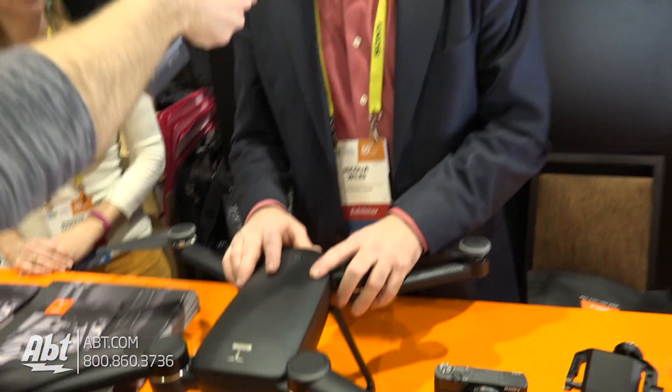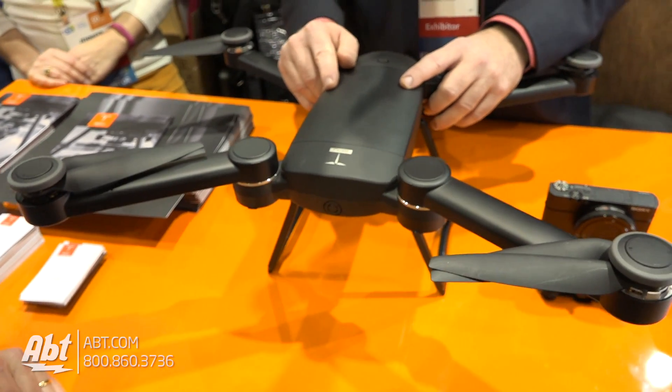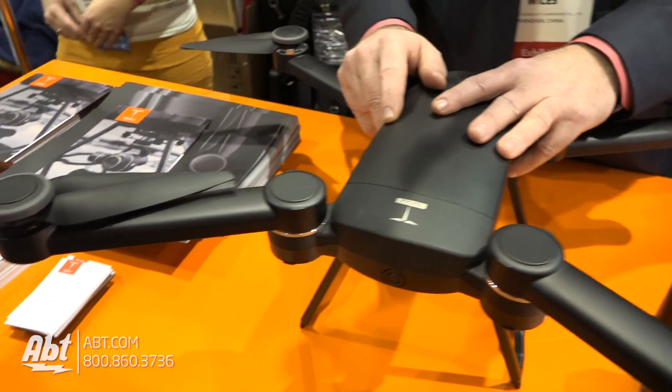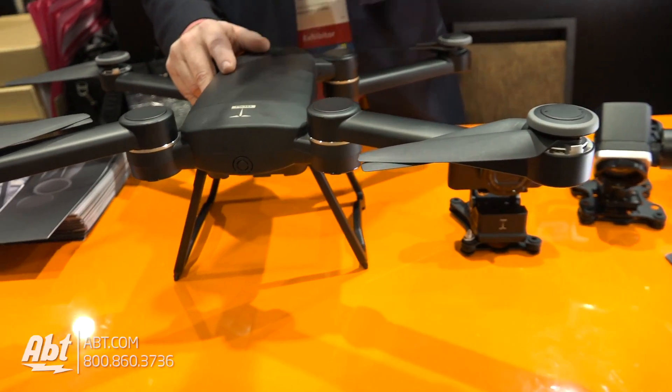Hello everybody. As we all know, if you've been following drones for quite a while, you've seen that folding drones have been one of the coolest and greatest things that came out during 2016. What you're looking at here is actually the very first one that came out, and that was actually in September of 2015, so we were way ahead of everybody.